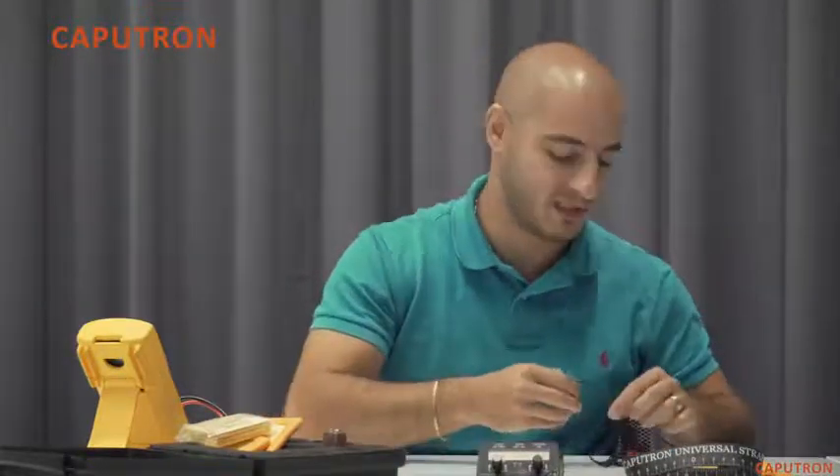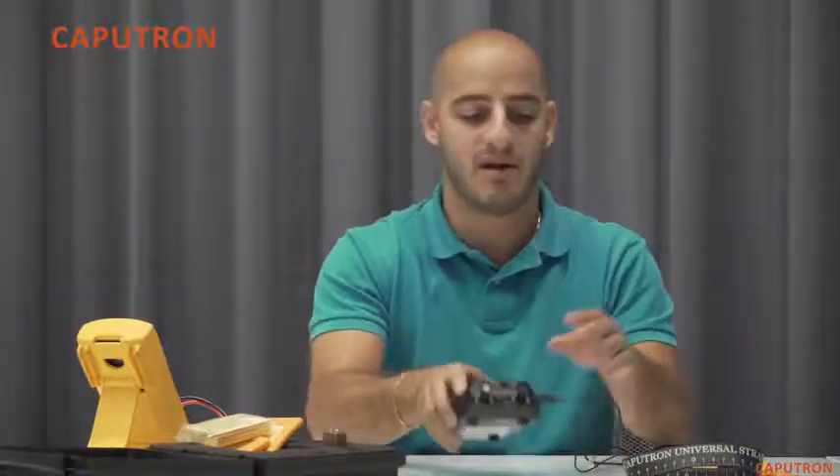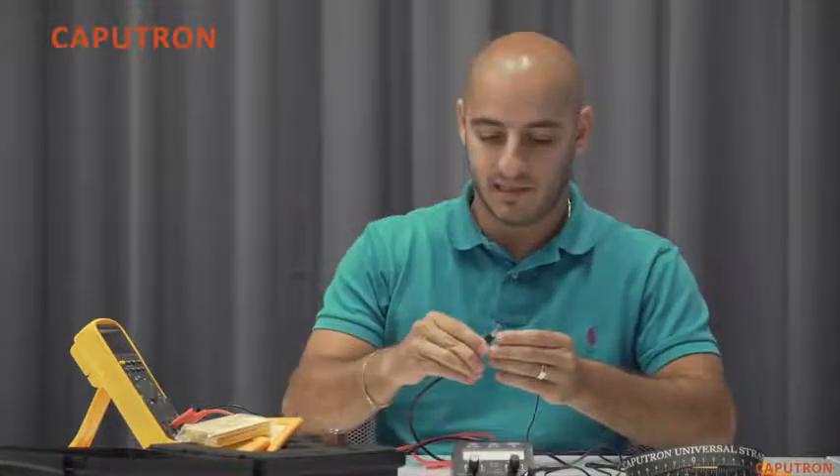Remember you will also need to use saline solution and we recommend 0.9%. For the purpose of this demonstration, we will connect our device to a multimeter and simulate a closed circuit. Once we've connected the red anode and black cathode leads, we can set a current on our device and start stimulation.